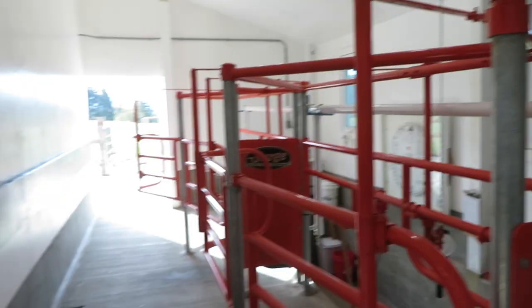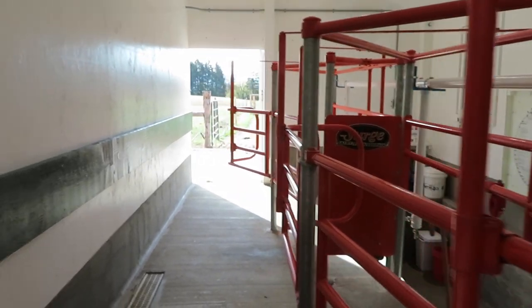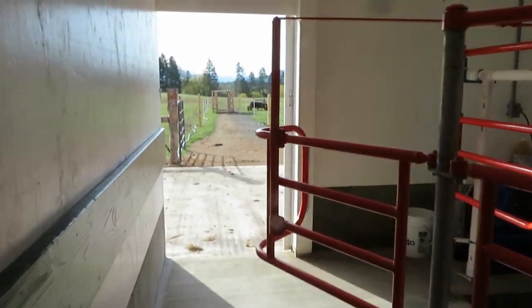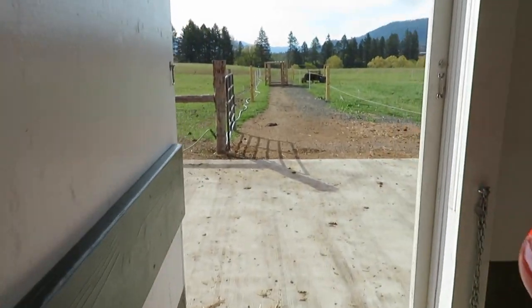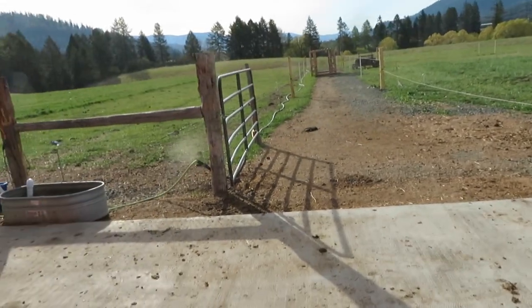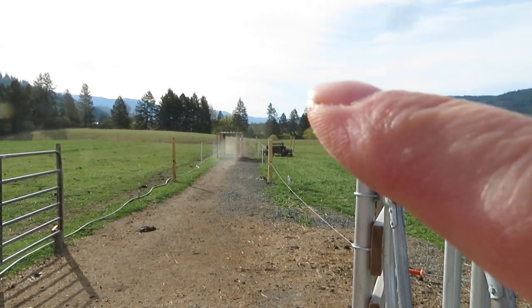She's been through a couple of times but we want to get her more comfortable with the routine. Here's the milking parlor — Stacy got it all fixed up and cleaned yesterday. It's been a while since we've been in here; it's like seeing an old friend.